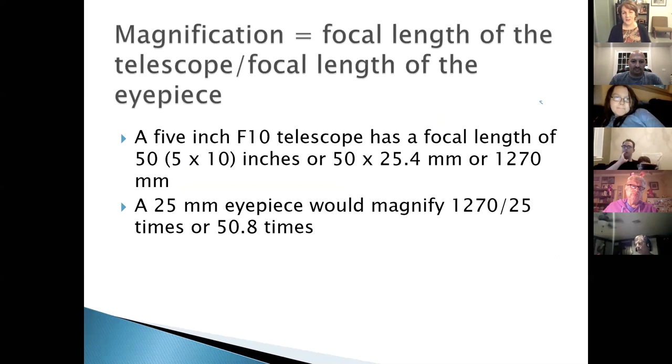Magnification is calculated as the focal length of the telescope divided by the focal length of the eyepiece. For a 5-inch f/10 telescope, the focal length is 50 inches = 1270mm. With a 25mm eyepiece: 1270 ÷ 25 = approximately 50.8× magnification. A range of 50 to 80 times is about right for looking at most deep-sky objects in most telescopes.